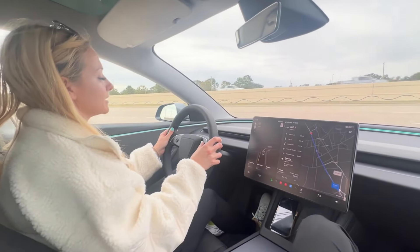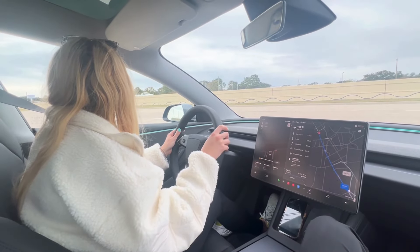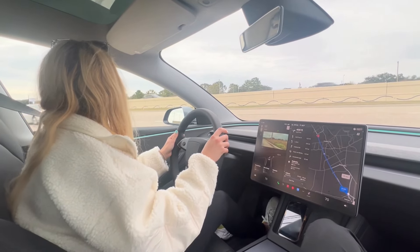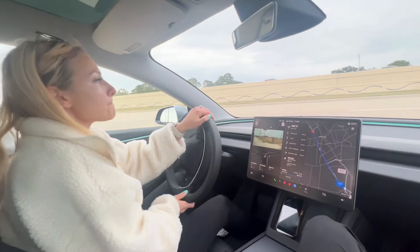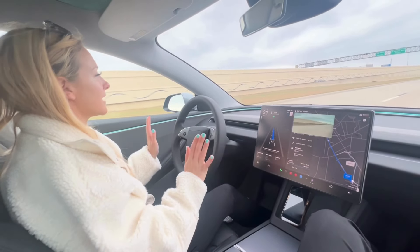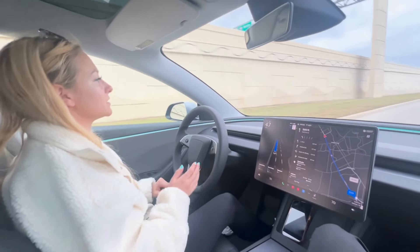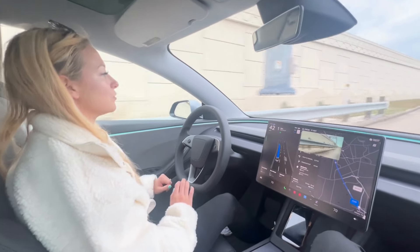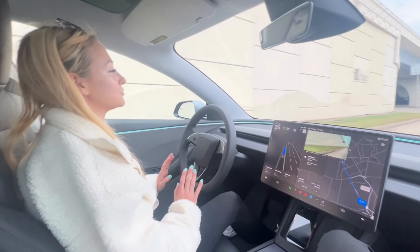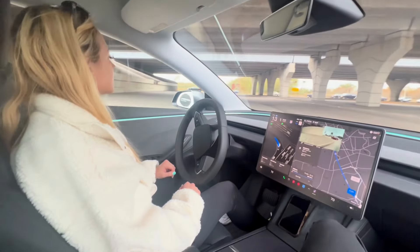From right here I'm going to enact FSD. I have to wait till I get to my turn and then it'll let me go. Now I've activated FSD and she's doing all the work. Still with FSD, you still have to pay attention. If you don't pay attention, it'll give you a warning, and if you do not respond to the warning, it'll cancel your driving experience completely and you'll have to drive yourself again. So it's still good to make sure you're paying attention to your surroundings.